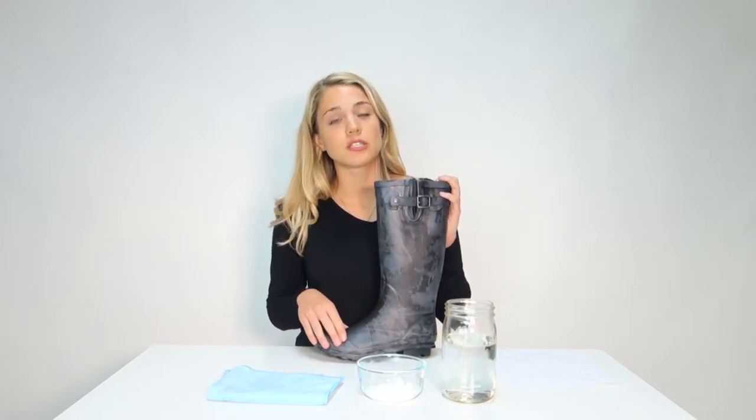Step one is cleaning your rain boot. We recommend using baking soda and water to exfoliate the surface of your boot and remove any particles that might rest on the surface.